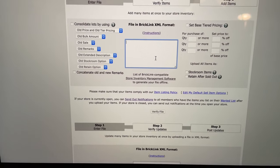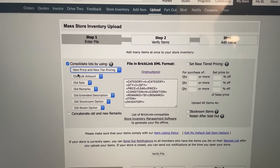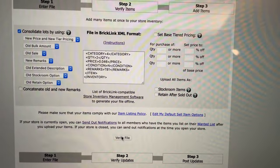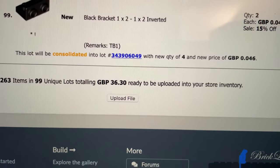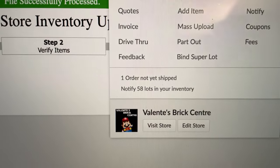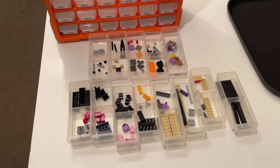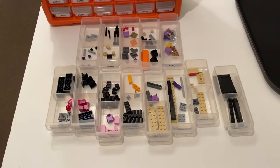Let's upload the file — command V — consolidate lots using new price, new tier pricing, new remarks, then verify the file. Look at that: 36 pounds and 30 pence worth of pieces, 99 unique lots in this set. Let's upload it. Going to My Store, we can see 58 new lots added from the End Arena set. Really happy with that. Going to put these drawers away, take a break, pack an order for the next vlog, then start on the other Minecraft set.